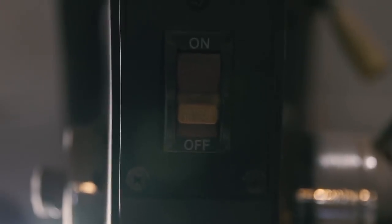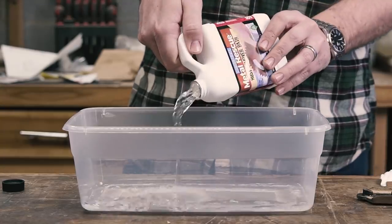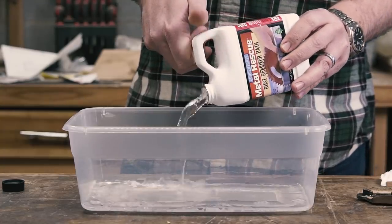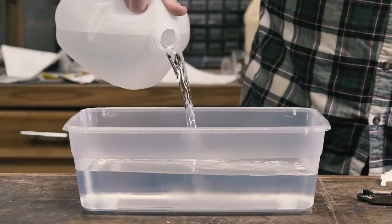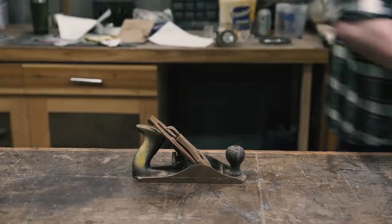The other main characters are wire wheels — whether on a cordless drill, bench grinder, or my favorite, the drill press — and some sort of chemical solution to break down some of the rust. In the past I've used a bath of white vinegar with great success, but this time I thought I'd try a product called Metal Rescue.